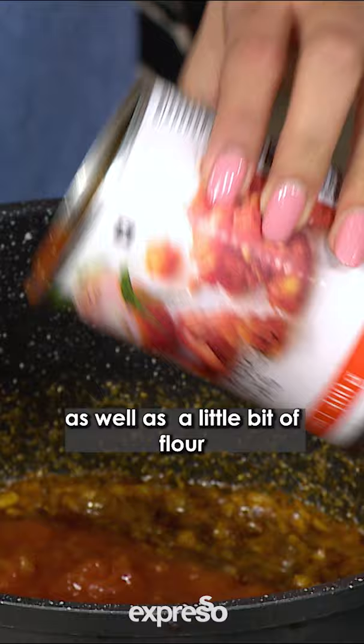We're going to add our tinned tomato, as well as a little bit of flour just to thicken up our base.